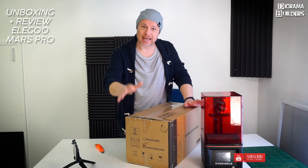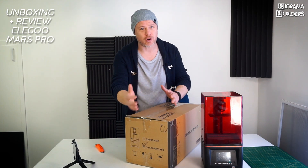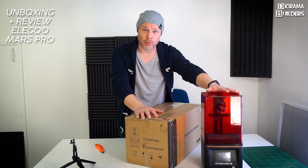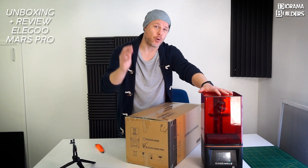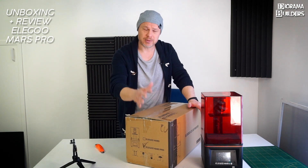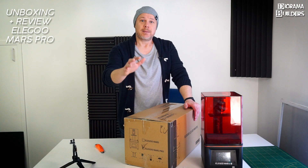Welcome back to another Rama Builders video — something different from your normal tutorials on creating or customizing props. Today we're doing an unboxing of the famous Elegoo Mars Pro. This is a brand new one, and as you can see I already have one. I ordered it twice from Amazon Germany. The first time there were stock problems — it's a very popular printer — so I ordered again when stock was refilled, and suddenly two Elegoo Mars Pros arrived at my doorstep.